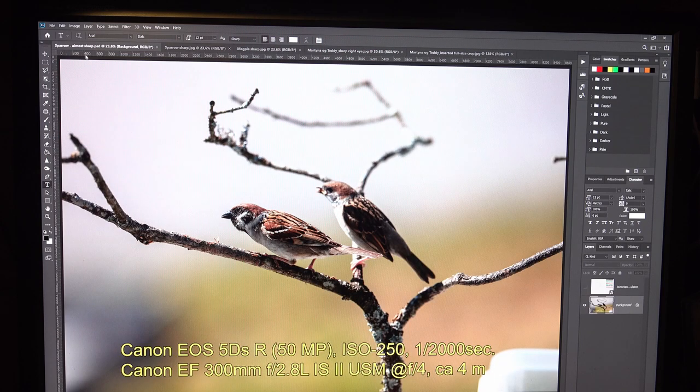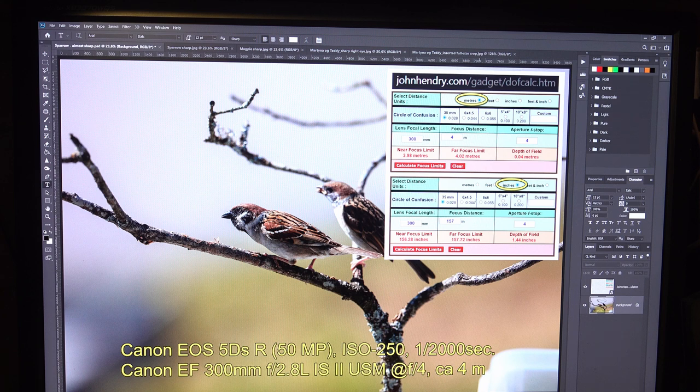Let's start with these sparrows. The closest one seems very sharp. The other one is obviously not sharp because the depth of field — or DOF as I will call it from now — is not big enough to cover both birds. It was shot with a 300 millimeter lens at around four meters distance at an f-stop of four. This gives a DOF of about 0.04 meters, or four centimeters, or 1.4 inches.